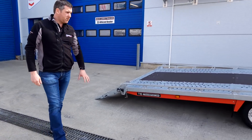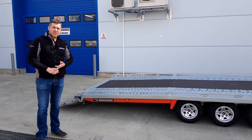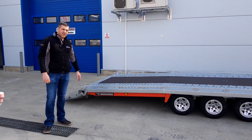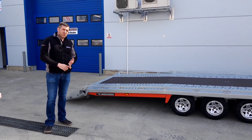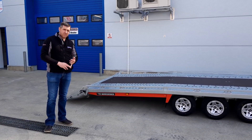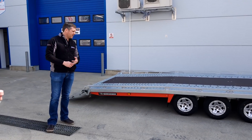This trailer is the ultimate trailer for any serious commercial garage or transport company, where you can easily tow the likes of vans, jeeps, etc. safely. The trailer weighs in at 882 kilos and has a carrying capacity of 2.6 tonnes, or 2,600 kilos.